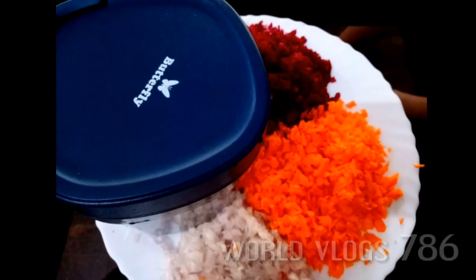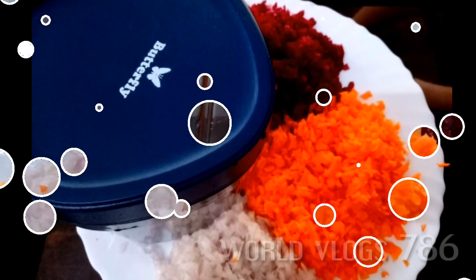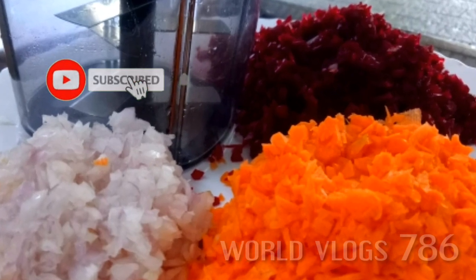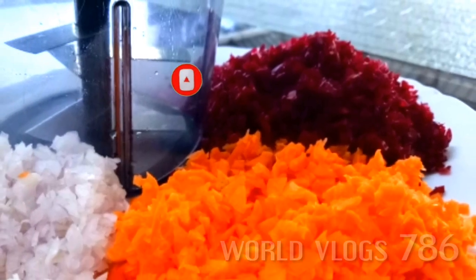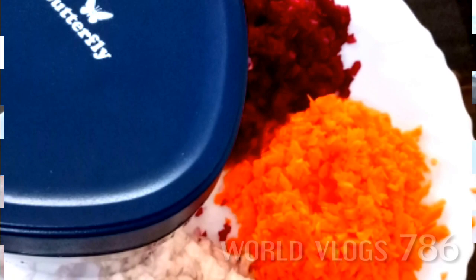Welcome to the Wild Vlogs. Hello friends, welcome to the Wild Vlogs. We are here today and we have a huge product that you can use. I am going to show you how to use this flip card chopper.